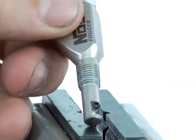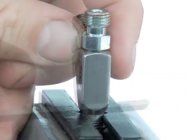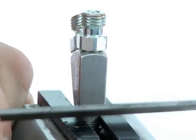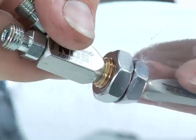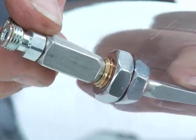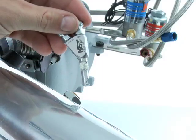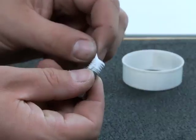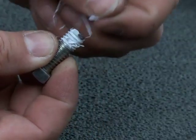Before installing, look at the exit direction of the fuel and nitrous from the nozzle, and directly above it, etch a mark in the exposed area of the nozzle so that as you thread it in, you'll know where to set the final pointing direction of the spray. The second thing you'll need to do is seal the threads of the nozzle. Do not use Teflon tape to seal the threads — pieces can break off and enter your intake stream, potentially causing severe engine damage.